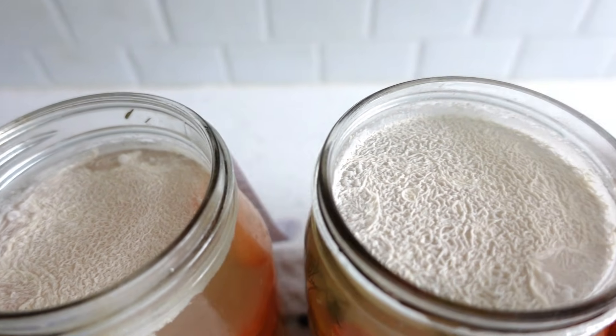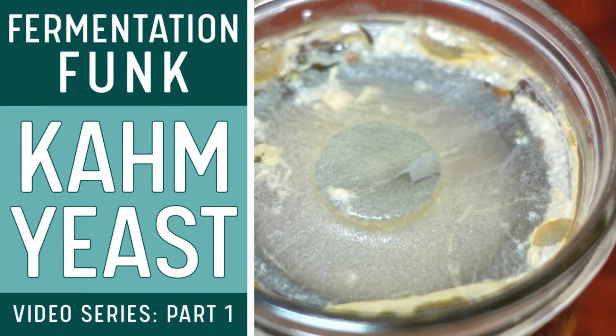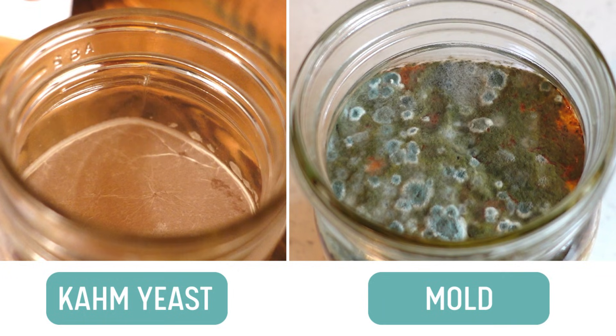For more details about what calm yeast is, watch my calm yeast video in my fermentation funk series. If the equipment was properly cleaned before use, there shouldn't be a mold situation. However, if there is, it's a different situation than harmless calm yeast.